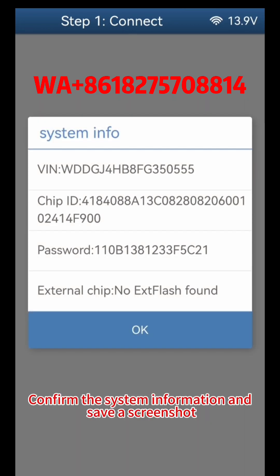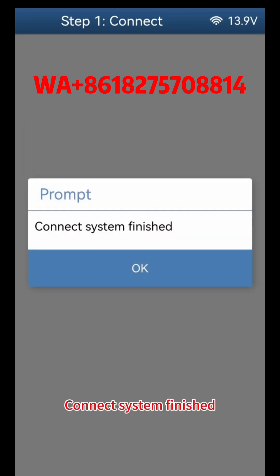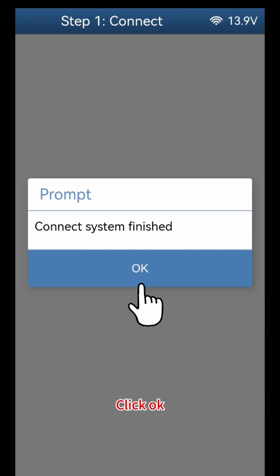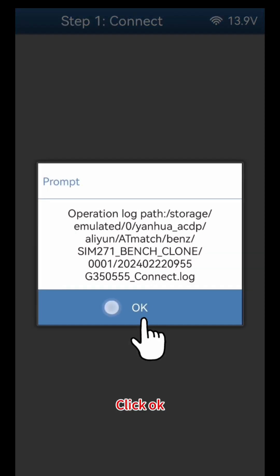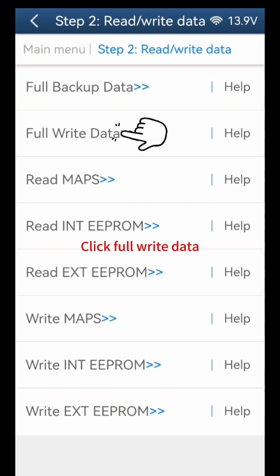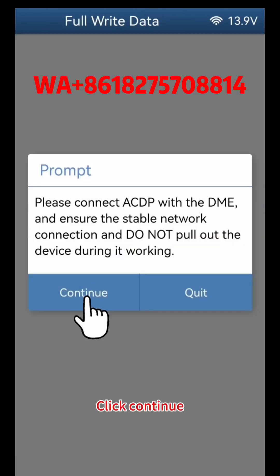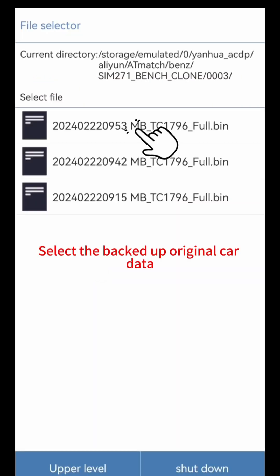Confirm the system information and save a screenshot. Click OK. Connect system finished, click OK. Click Read or Write Data, click Full Write Data, click OK, click Continue.